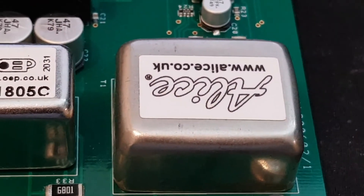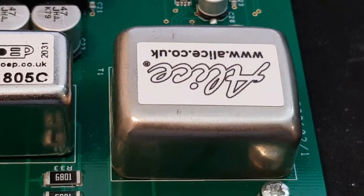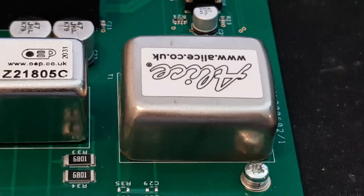To retain the best possible quality, the output goes through another transformer. This gives you isolated, balanced output and perfect matching to any line level input.